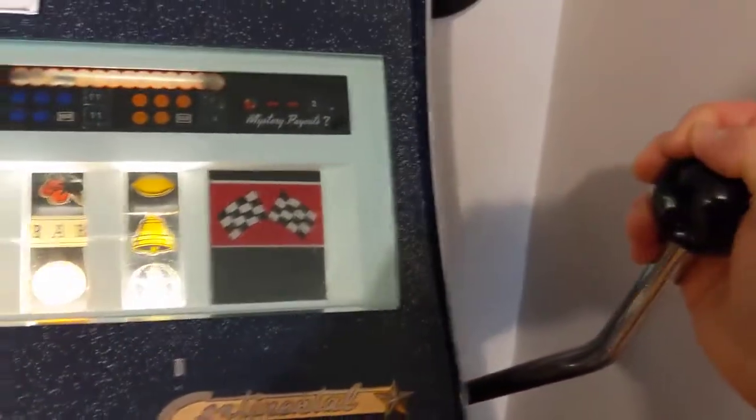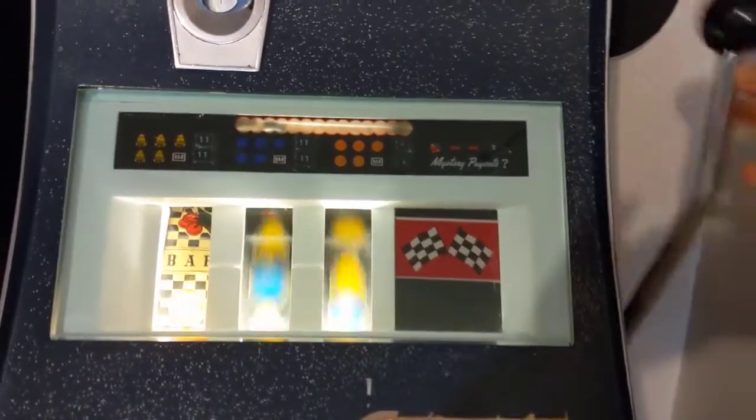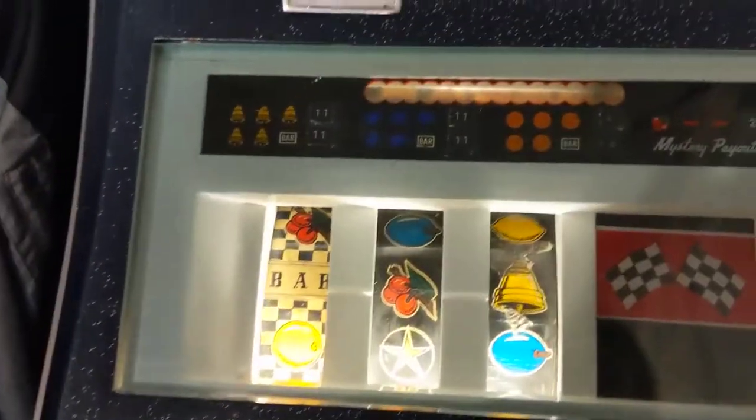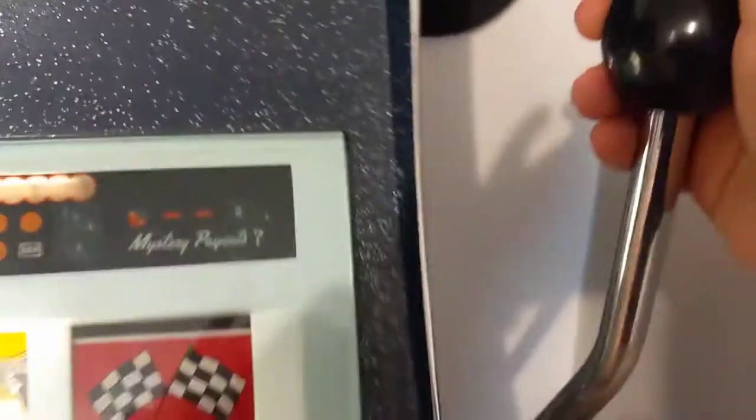Let's give her a shot here. There's the handle, we've put our deal in. We'll give this a pull. Let's see if I can get all of this in one shot here. Okay, that one did not turn out to be a winner. Let's give her another try — give her another pull.